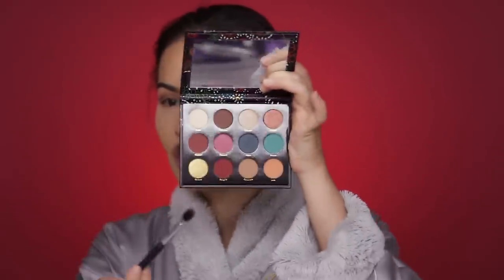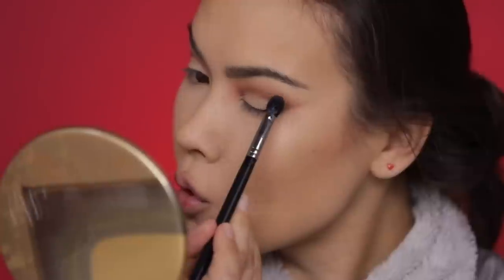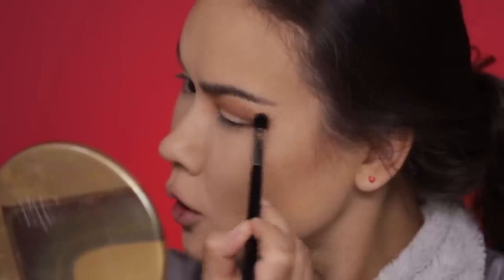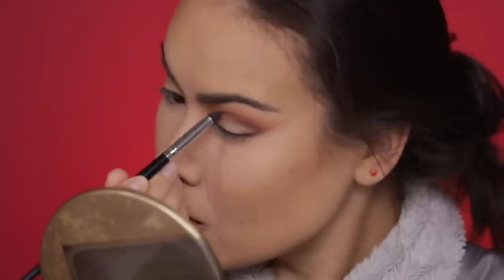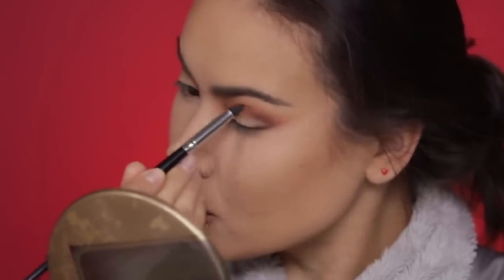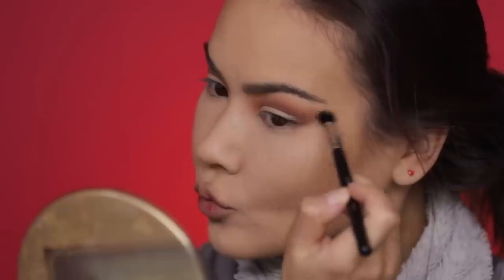I'm going to reach into the Becky G palette and pick up this peachy shade called Lola and work that right above the previous shade, flicking it out towards the tail end of the brow. Now I'm going to go back with the pencil brush, pick up a reddish-brown shade, re-emphasize and thicken the line slightly at the outer portion, then go back with the blending brush and blend back and forth.